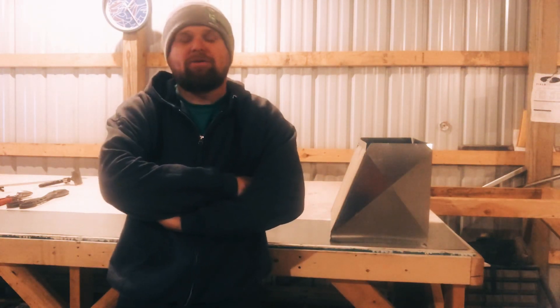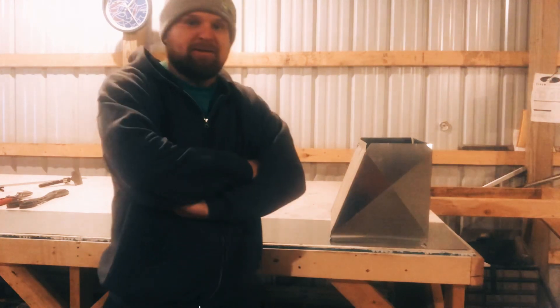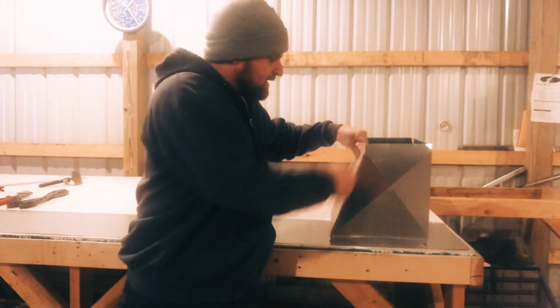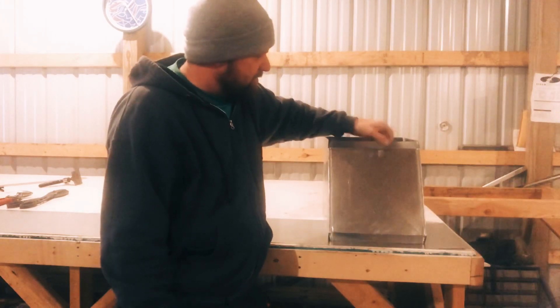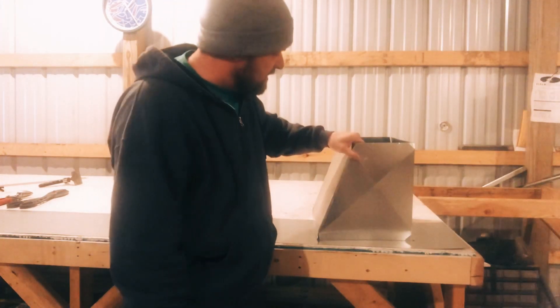Hey, what's going on guys? This is Alex with Adams Mechanical, and today I'm going to teach you how to make a sheet metal fitting. Today it's going to be the taper — usually cuts off on one side, straight on the other. Some can reduce on a couple different sides, but today we're going to teach you how to do a one-sided taper.